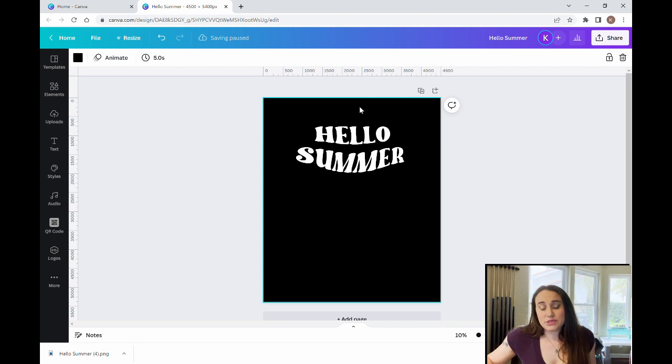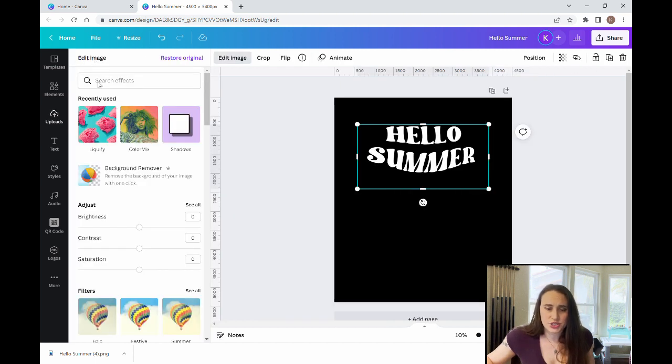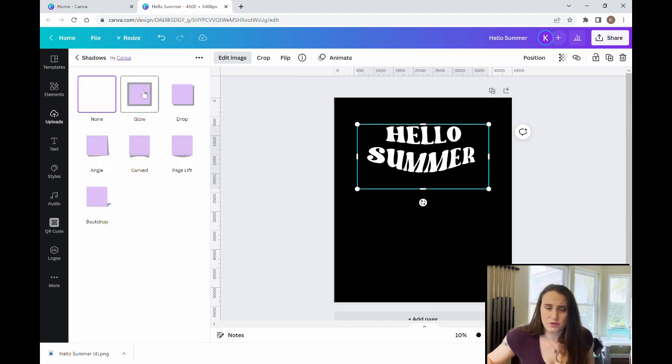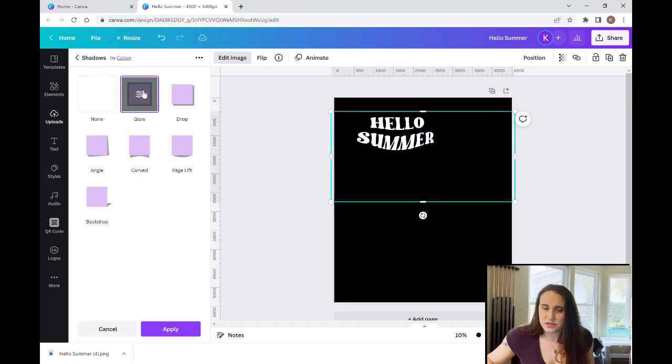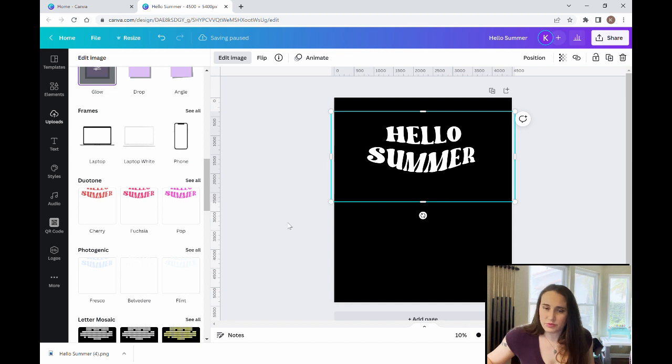Now we're going to be using several different types of effects on the text. I do want to do a rainbow overlay, but when we do a rainbow overlay, sometimes it doesn't remove the background entirely. One way to help with this is to put an outline around your text. So I'm going to edit image and add a glow shadow around the text. I'm going to use black — you won't be able to see it on this background, but I want a nice shadow around it. That's going to help with background removal. So I'll apply and give it a second.